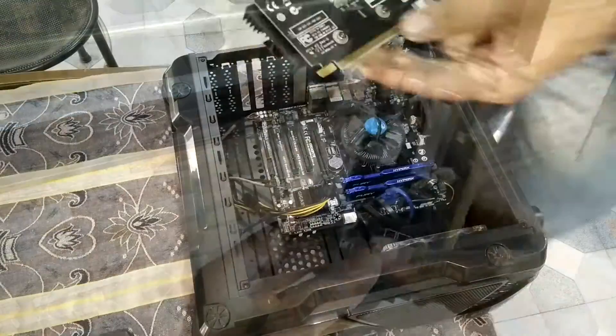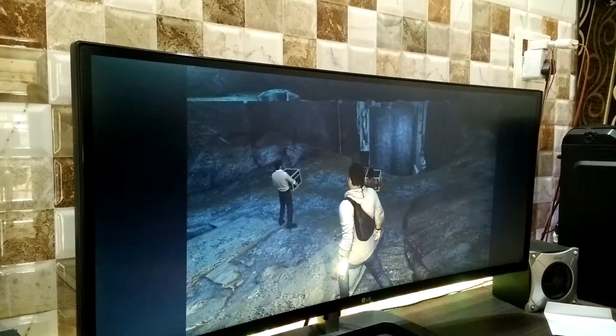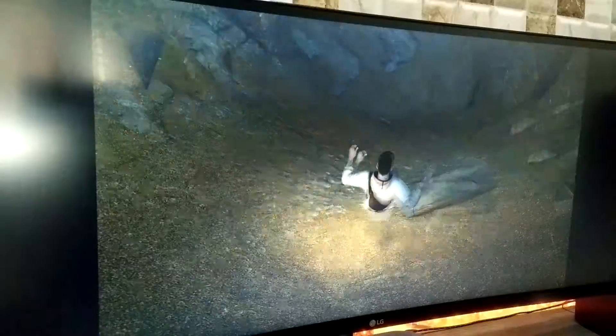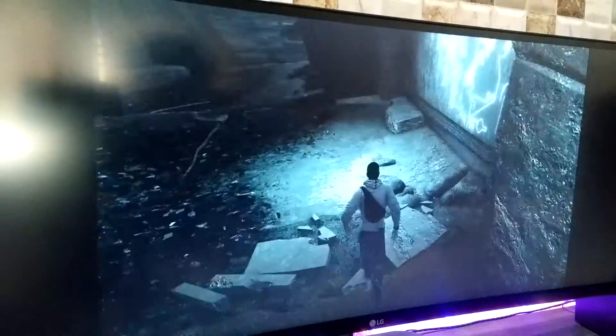Let's install this graphics card into my PC and see how it performs and play some games. So I installed this graphics card in my PC, as you guys can see. I played GTA 3 on this graphics card and as you can see, the gameplay is not so smooth. The graphic details are missing — there are lots of things missing in the background.